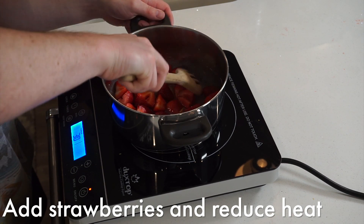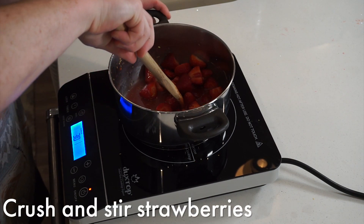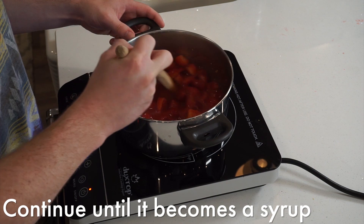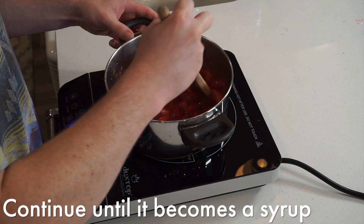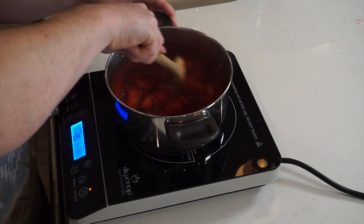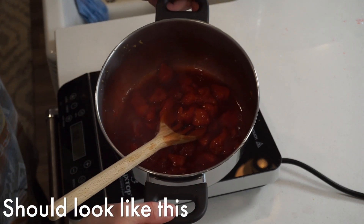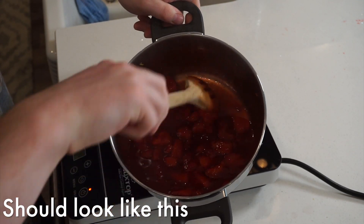Continue crushing the strawberries until the sauce is reduced to a syrup. This is done by evaporating off a lot of the moisture and leaving the sugars behind. This would also work well with other fruits like blackberry or raspberries if you prefer those — it's really up to you. When they're fully reduced, it should look a little something like this.